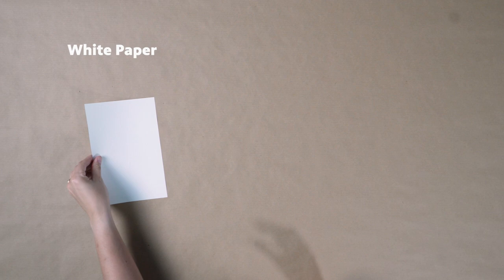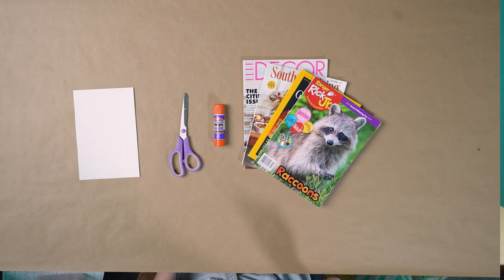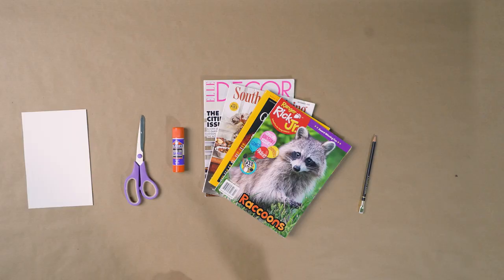To get started, we're gonna need a few materials. You're gonna need a white piece of paper, a pair of scissors, a glue stick, magazines. You'll need a pencil or a drawing material of choice. And then you'll need something to color with. I'm gonna use my watercolor colored pencils. We're gonna start our project today by looking for an image within our magazine.